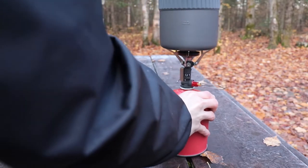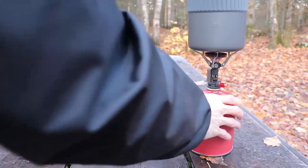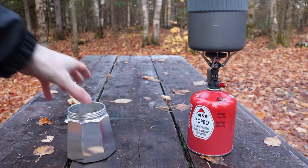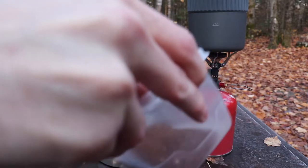Make sure you click the subscribe button and the bell below so that you get notifications for all my new videos. But for now let's check out how to make a good cup of camp coffee.